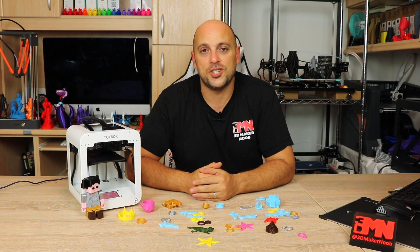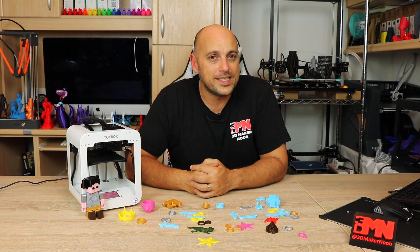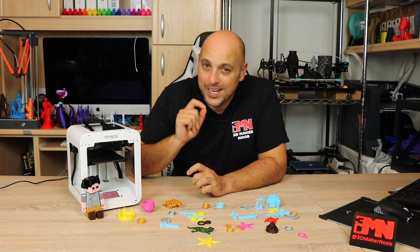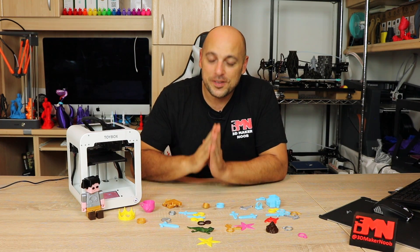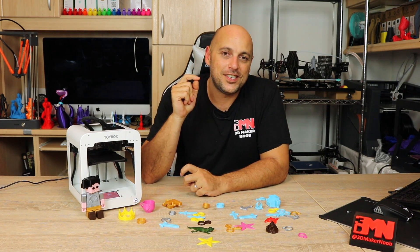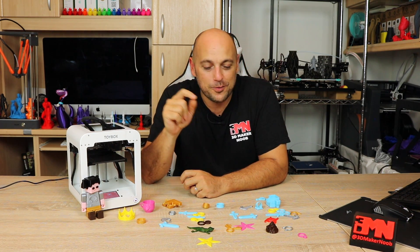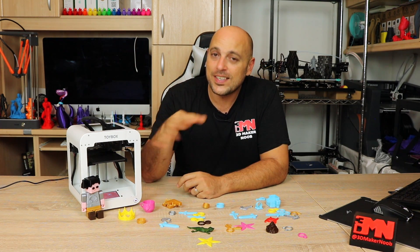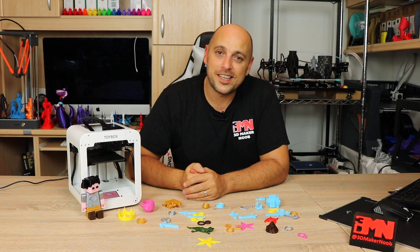Ben was also very understanding about the build plate sensor and the timer suggestions, so those are things they'll definitely be looking into. The printer is still on Indiegogo with a couple of days left — the lowest early bird price is about $249, which also gets you a free spool of filament they call 'printer food.' However, Toybox was generous enough to provide a secret perk: the 3D Maker Noob perk, which means using the link in the video description gets you the printer for just $199.